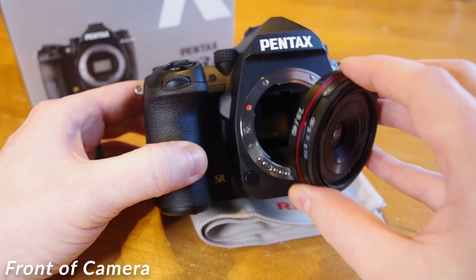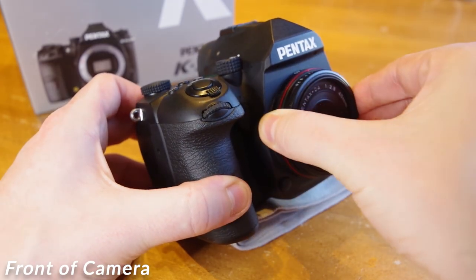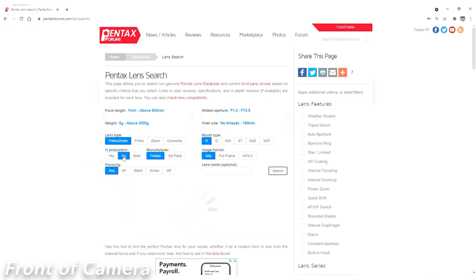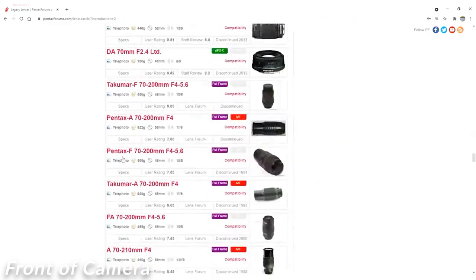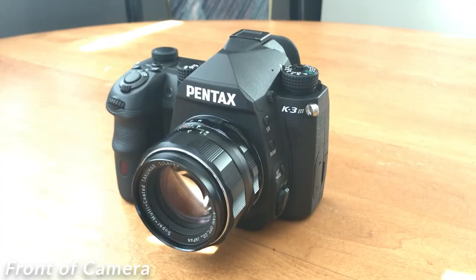To reattach the lens, match the red dots on the lens and the body, and rotate clockwise until you hear a click. One of the benefits for photographers using the K-mount is just how long of a production run the mount has had. Since they haven't changed their bayonet mount and kept the same register distance since inception, all vintage manual lenses can still be used on modern Pentax cameras. Here is a link to our video describing how to get vintage lenses working with the K3 Mark III.